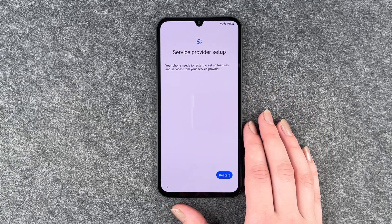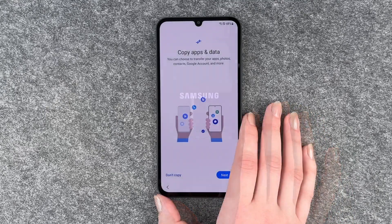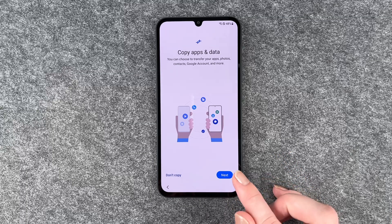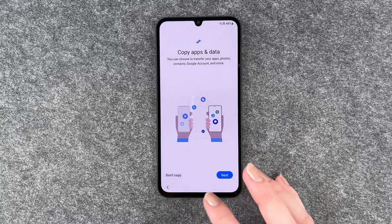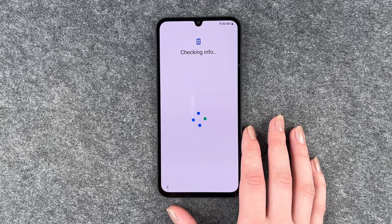Service provider setup: your phone needs to restart to set up features and services from your device provider. Click restart. Then for copy apps and data, you can choose to transfer your apps, photos, contacts, Google accounts and more. If you click next, the phone will show you what to do. But you can also say 'don't copy' and move to the next step.